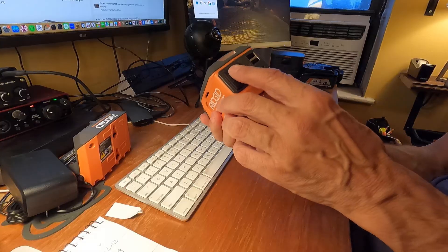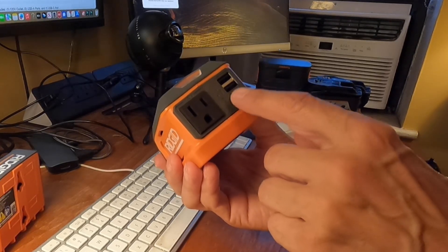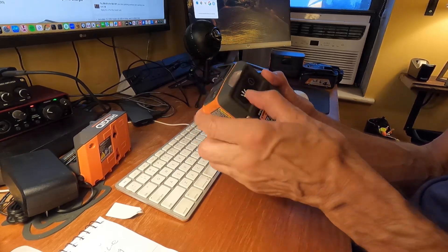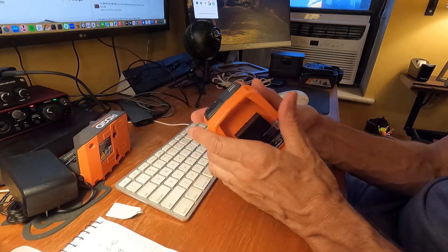Now let's look at the unit out of the box. We have a 110-volt AC plug, two USB-A ports, and one USB-C — that's the newest addition and I believe you can get more power out of that. The battery slides in here, and then we have a flashlight activator and a power activator. The battery that came with this is not charged — one bar — so let me put a 3 amp-hour battery in instead.